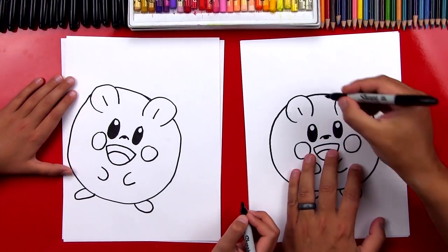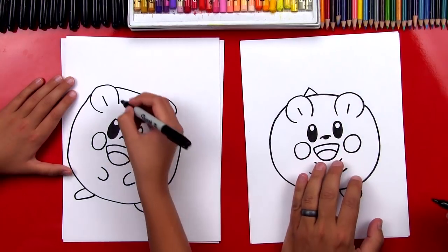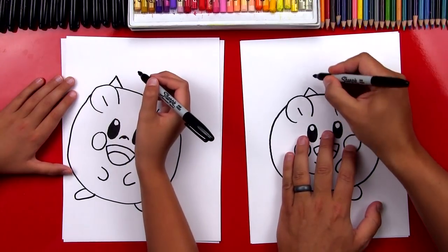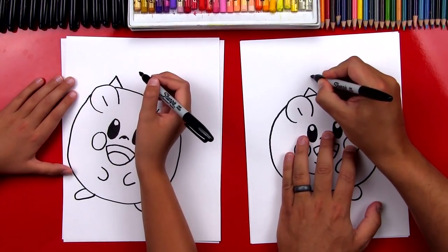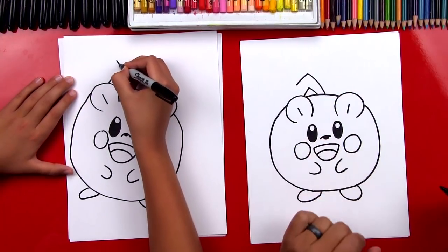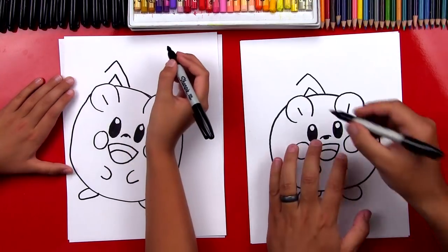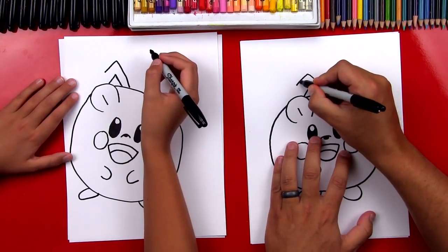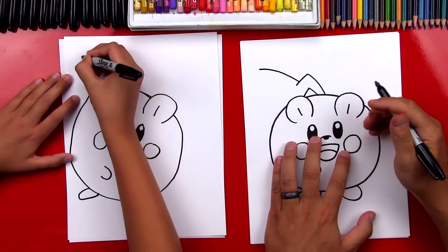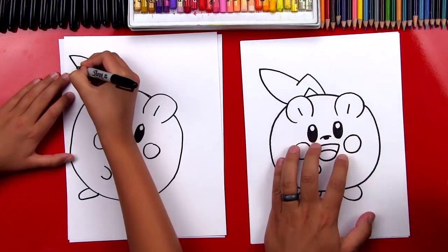Let's draw his tail. We're gonna draw an upside down V or an A shape. And then we're gonna draw another one that goes over it. We're gonna go up and then down, but we're not gonna connect to his ear. Now we're gonna draw the rest of his tail — it's a curve that comes up and curves, and then we're gonna draw it curving the other direction and connect to his ear.